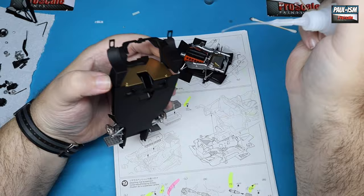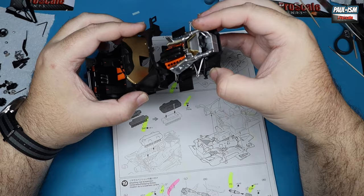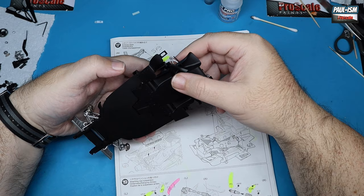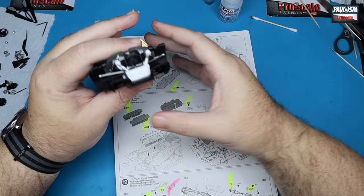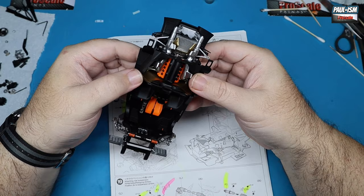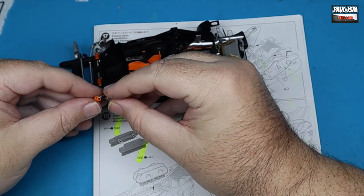Now the exciting bit — we can mate the engine assembly to the front chassis part of the car. A couple of generous dabs of CA glue on the mounting points, and we can get this all together. The two bottom pieces pop in and then the top piece just sits in there. Don't try to close that gap on the top piece — you need it for later on. There's our sub-assembly of the front interior and engine, and it's looking absolutely phenomenal — those orange accents really tie themselves together.